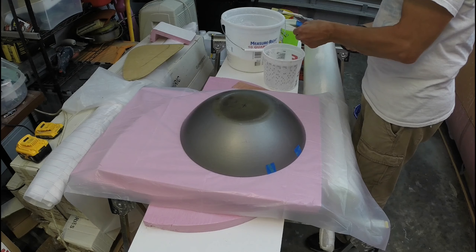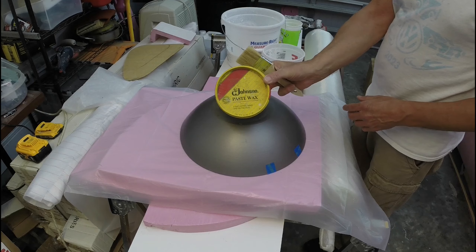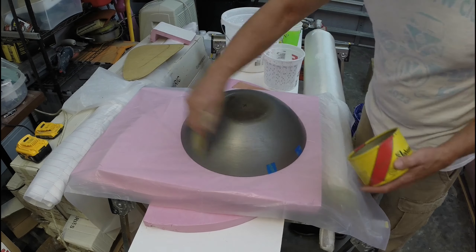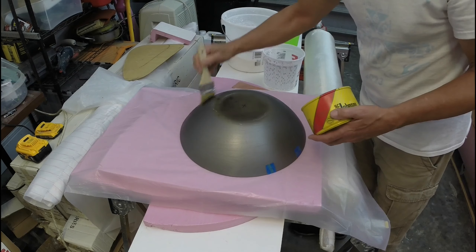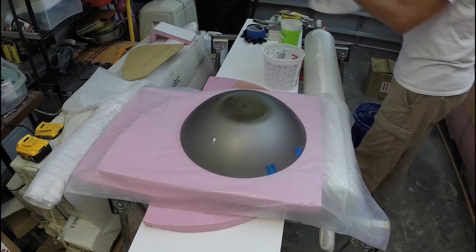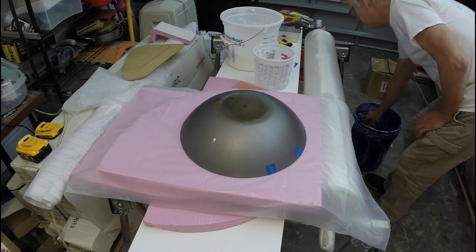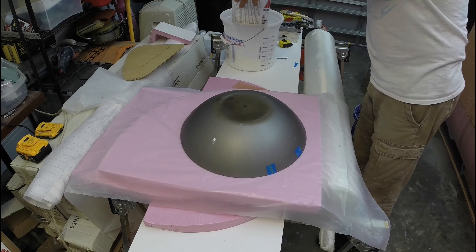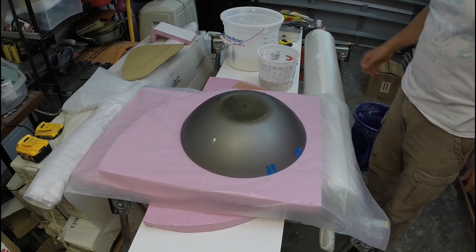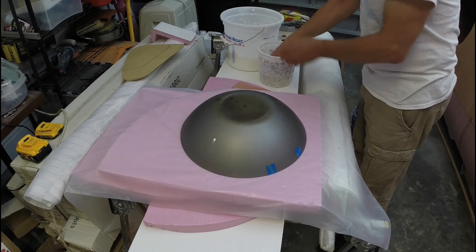I'm going to show you how I make a temporary plaster mold. I'm using this as my pattern. I'm going to apply some paste wax to the surface, then mix up some plaster to the consistency of a milkshake — a little thicker — with no clumps, nice and smooth. Then I'm going to apply that to the top of the pattern.